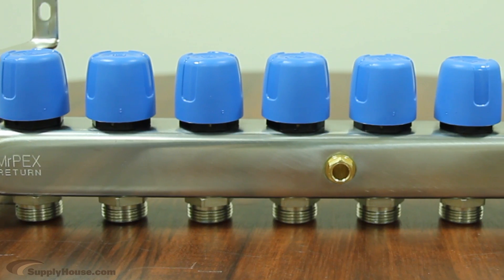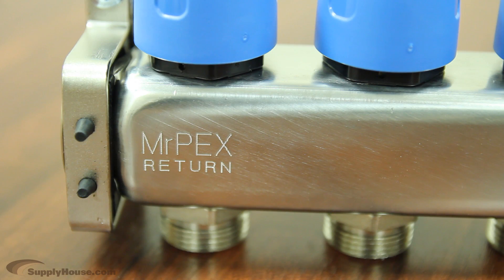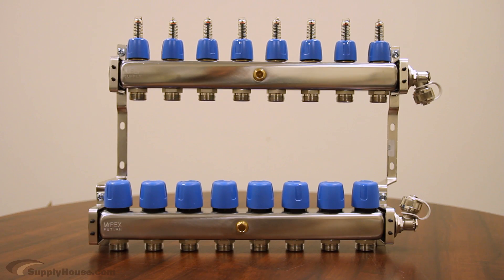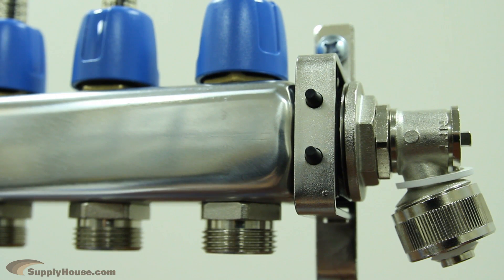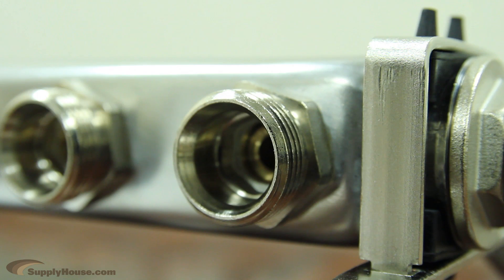These manifolds come in different sizes, ranging from 2 to 10 loops, and they come fully assembled, ready for mounting. They provide a central place to connect both your supply and return lines, and organize loops from different zones into one convenient location. These stainless steel manifolds achieve the highest level of long-term corrosion resistance by using high-grade type 304 stainless steel with high nickel content. This creates a stable material structure with low levels of ferrite and magnetism.